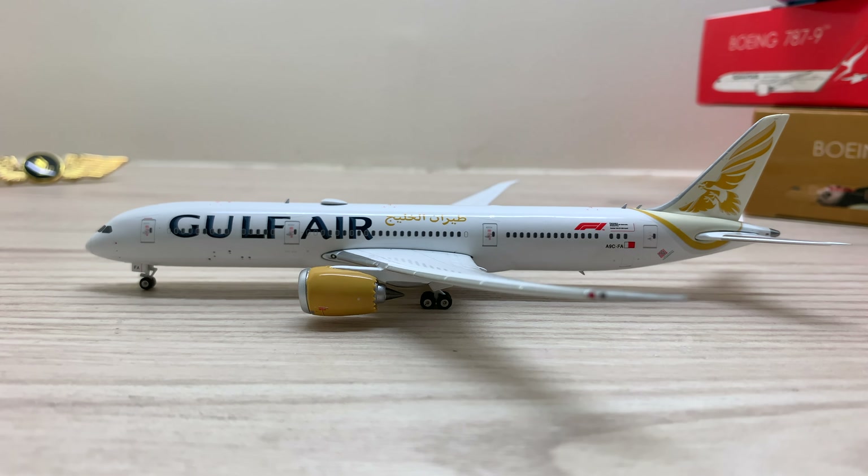Once again, thank you for watching this video. I hope you enjoyed this review of the Gulf Air Boeing 787-9 aircraft model — subscribe for more videos. Thank you so much for your support and do continue to support YV Aviation for future content.